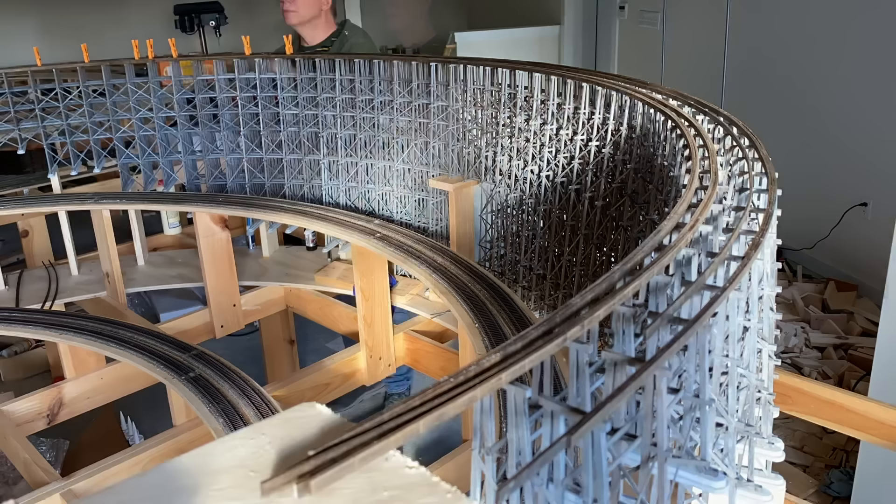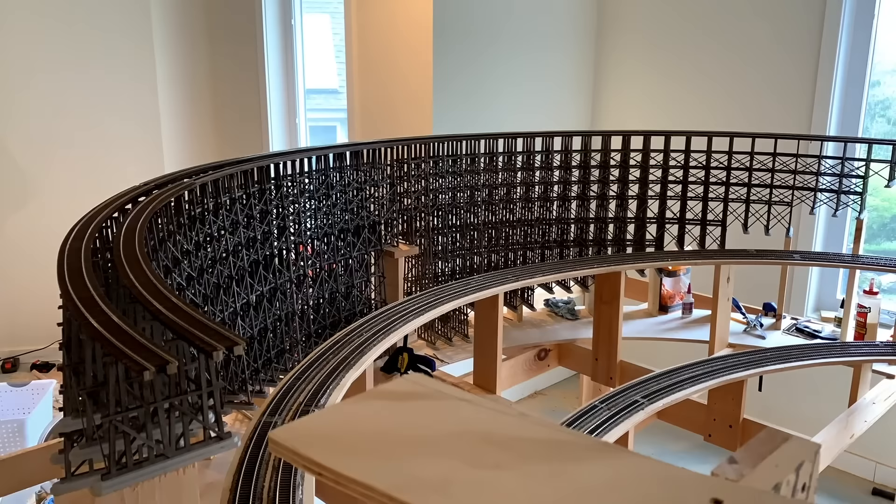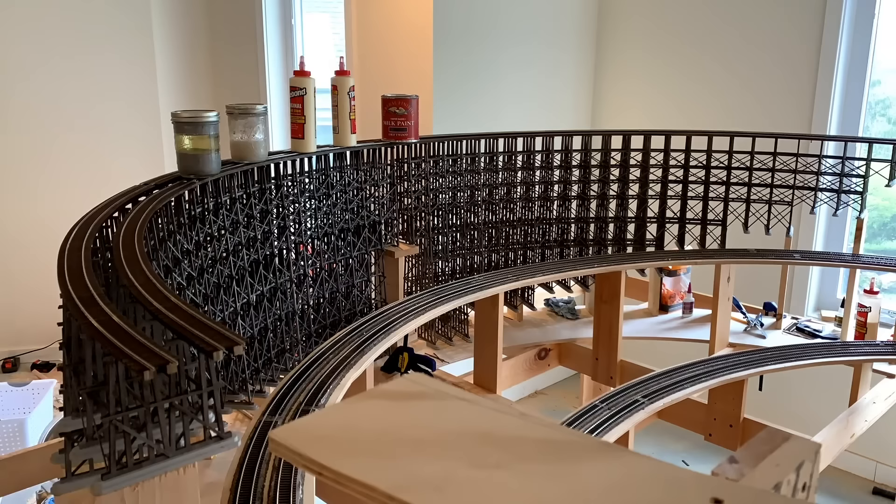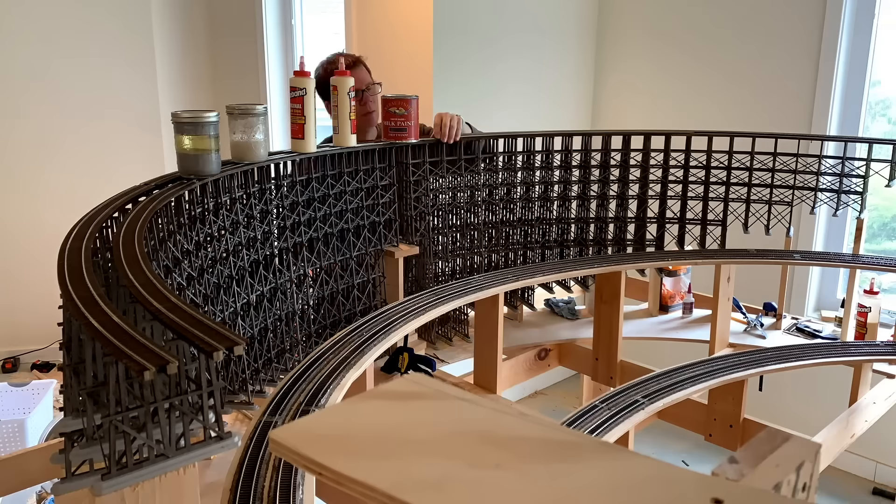With the stringers in place, it's time to put the track down. I'm using Microengineering bridge flex track, which was initially kind of difficult to work with but it ended up turning out really nice. I'm using a craft glue called Sobo to hold the track down to the stringers, and this stuff works really great. I'll put a link to it in the description below as well.